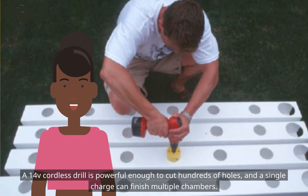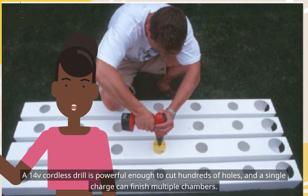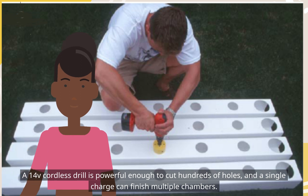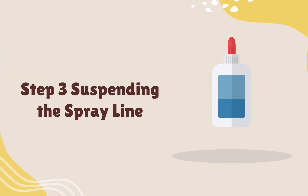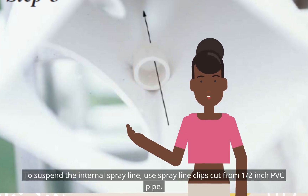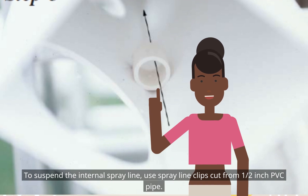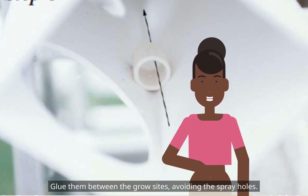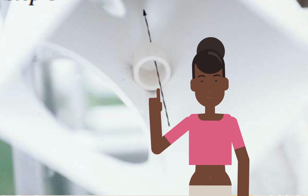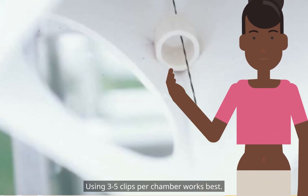A 14V cordless drill is powerful enough to cut hundreds of holes, and a single charge can finish multiple chambers. To suspend the internal spray line, use spray line clips cut from 1/2-inch PVC pipe. Glue them between the grow sites, avoiding the spray holes. Using 3 to 5 clips per chamber works best.